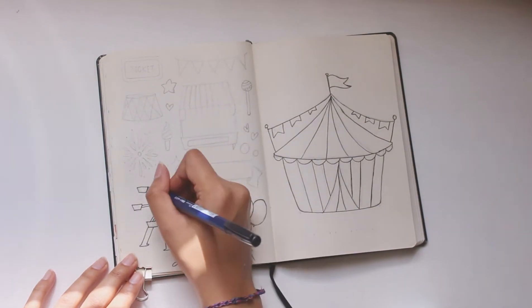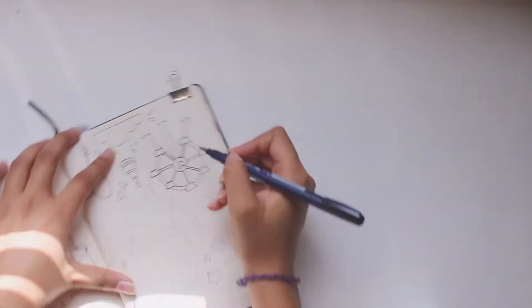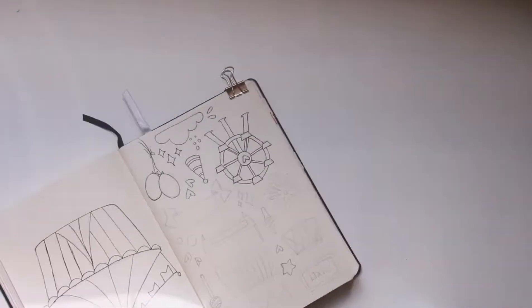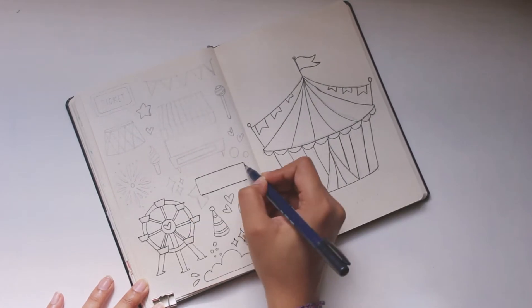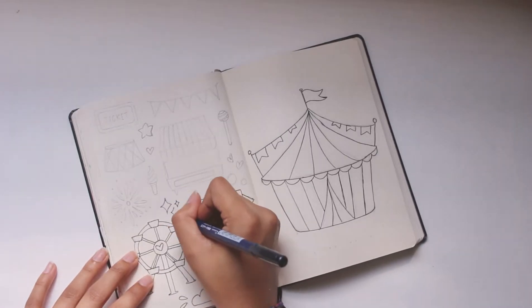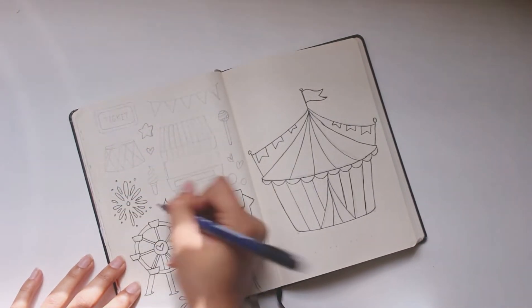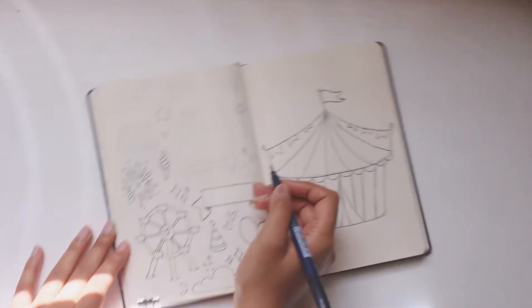To ink all of these illustrations I am using a Tombow Fudenosuke brush pen, the hard tip. I like using this because I can vary the line weight — I can go from very thin lines to a very thick line, and this gives a very interesting look to all my drawings.